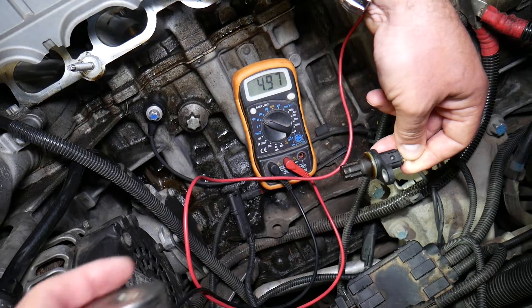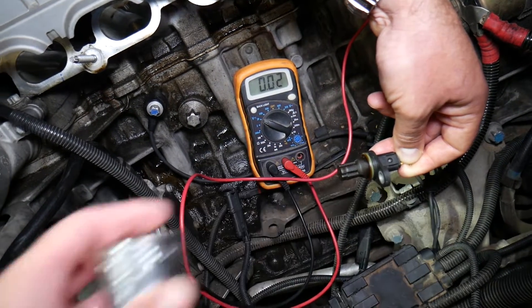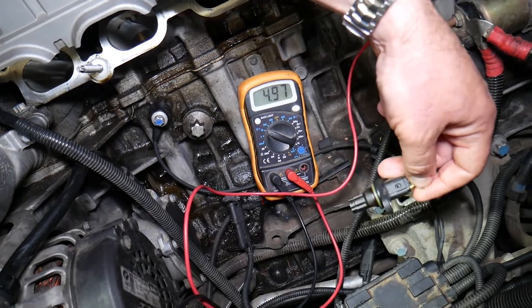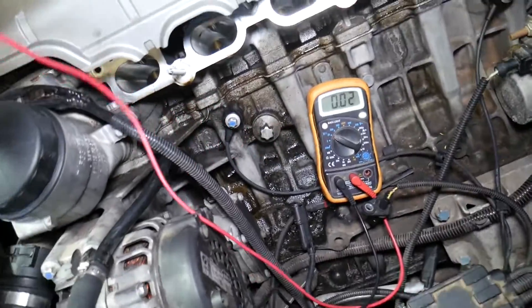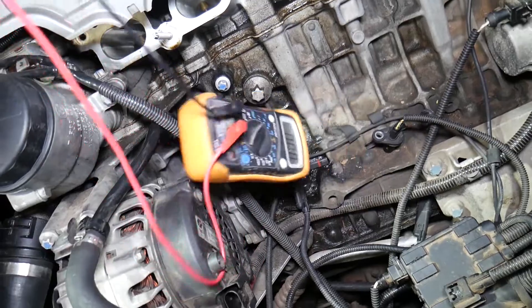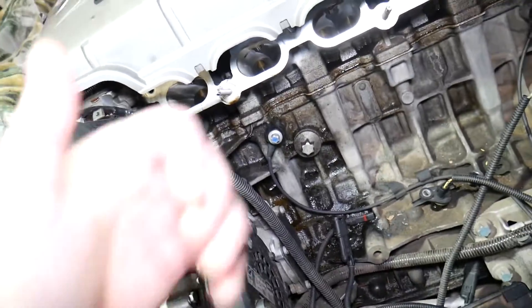Let's do it again: zero when close, five volts when removed. When you bring a metal tube close it should approach zero, and when you remove it it should return to five volts. This is a good sensor. If the voltage is not changing, or if it's stuck in one position, it's a bad sensor. Hopefully this video was helpful — thank you for watching, and see you guys next time.